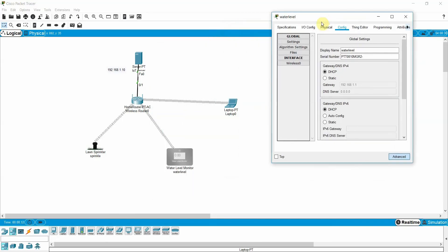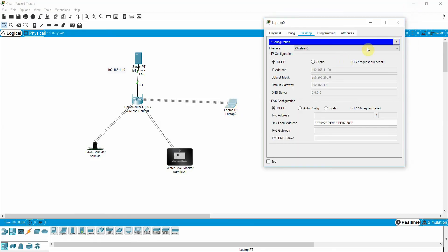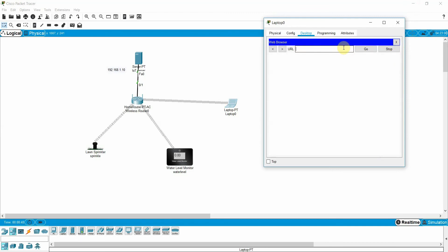Also register the water level sensor with the IoT server using username 'admin' and password 'cisco', then click Connect. To verify, go to the browser on the laptop, type the server IP, enter username 'admin' and password 'cisco', and login. You can see both devices are now registered with the server.